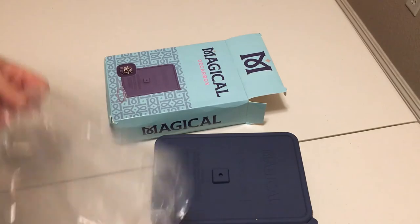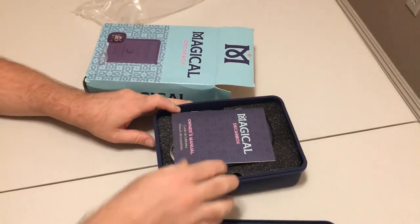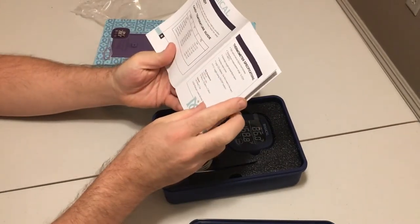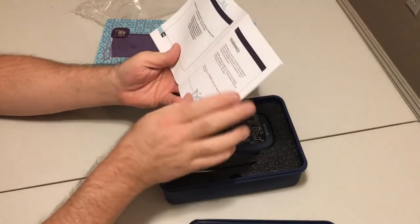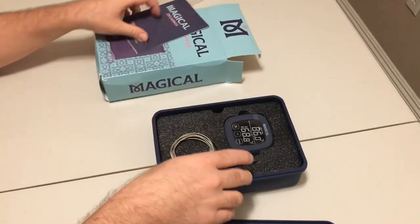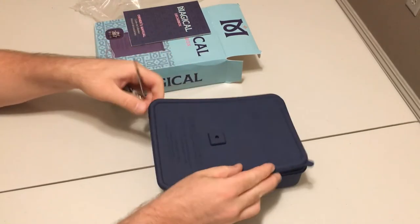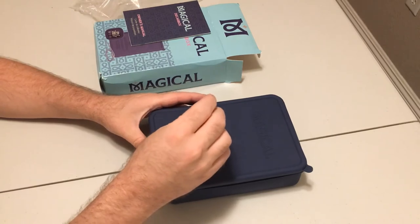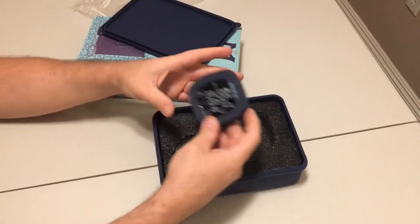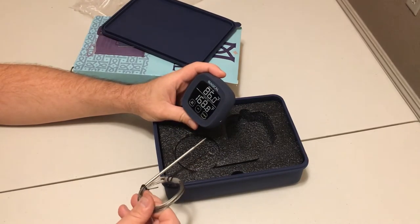It was wrapped in a plastic bag. We got the owner's manual, which gives you some basic information, temperature guides, some warnings, and it looks like it's in another language too. We have the probe — this probe goes into the top of the box, and then this cord goes out of the oven and into this monitor here, which looks like it's monitoring the temperature inside the box as well as the oven.